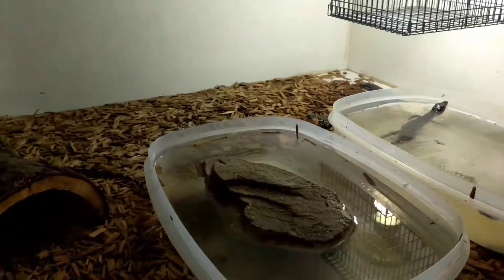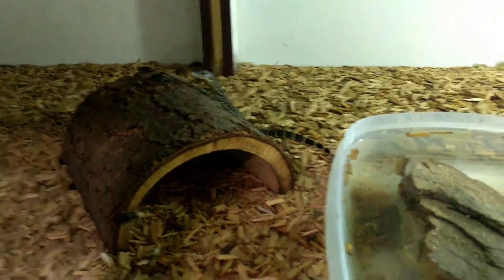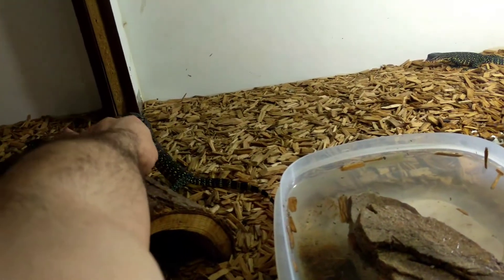We have 10, maybe 9, of our 14 hatched right now — they're running around hanging out. You can see right out of the egg they're pretty chill.